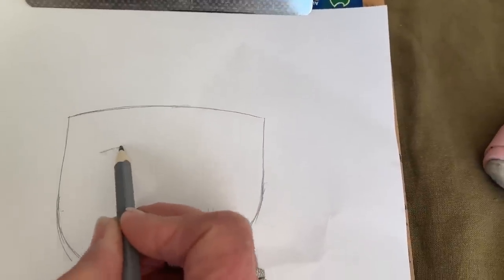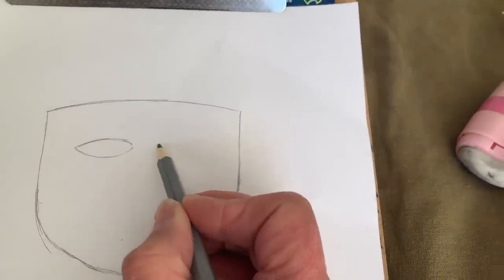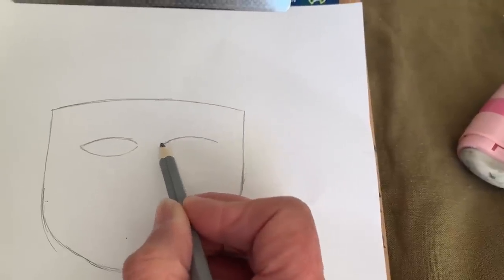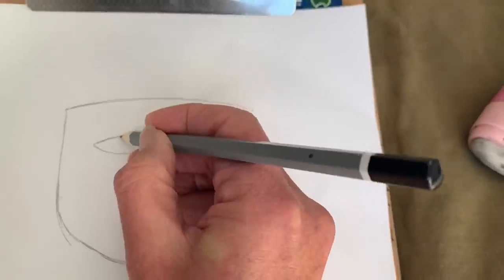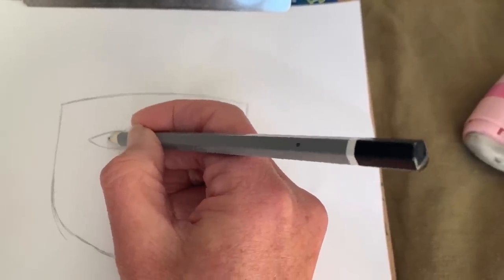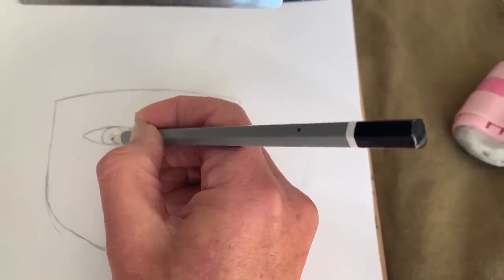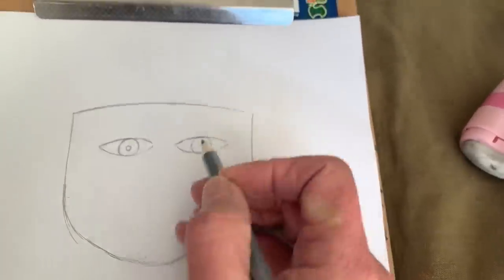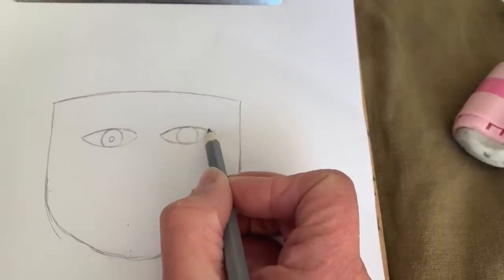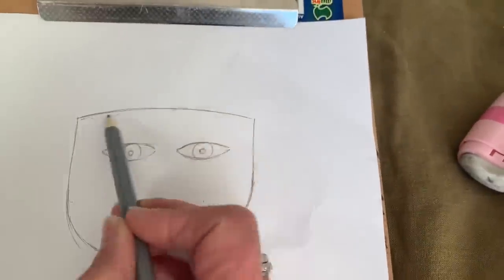The eyes are like the shape of a football, a bit pinched on either side — one on the left and one on the right. Drawing in the iris and the pupil: the iris is the colored part of the eye and the pupil is that black little dot. The iris — you don't see any white at the top in a human eye, so those circles need to touch the top of the eyelid.